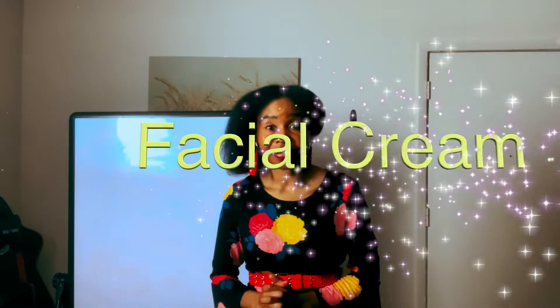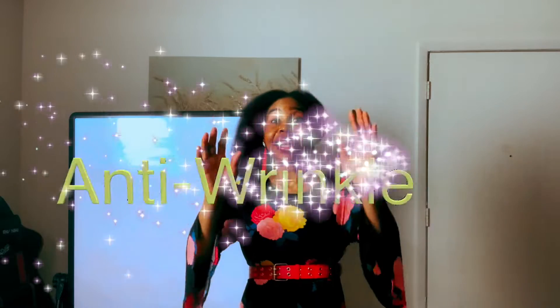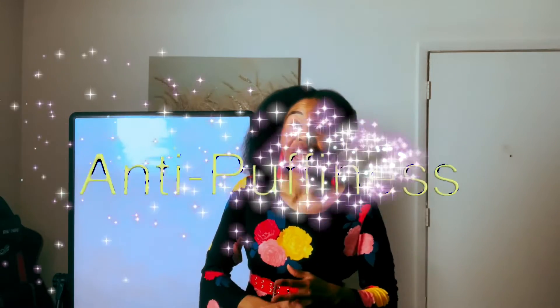Hey y'all, my awesome amazing wonderful people, how are you doing today? I want to thank you for tuning in today — thank you so much for spending your time with me. Today I will be discussing how to make your own facial cream — a facial cream that is anti-wrinkle, anti-puffiness, anti-fine lines, anti-anything aging on your beautiful face. Before this, I bought one or two things that I thought were going to help my face, but they left my face dry.